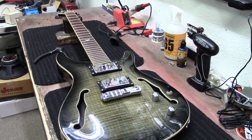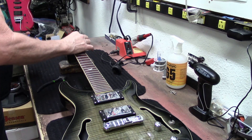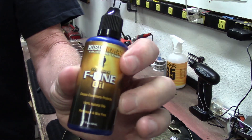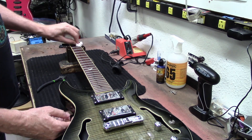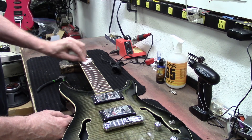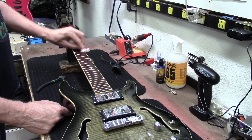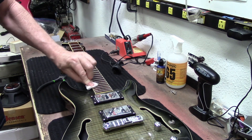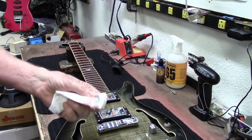Yeah, cool guitars — Wilkinson bridges are very popular. The fret ends feel really good on this guitar; it's got the binding. I'll throw a little bit of this Music Nomad F1 oil on there so we can clean the fretboard. Leave me in the comments if you guys have ever heard of this brand or if any of you own one. This guitar is available for sale — if you're interested, you can call or text me.